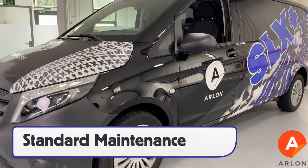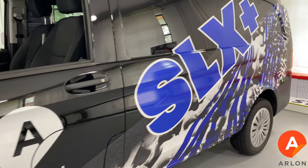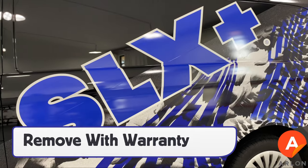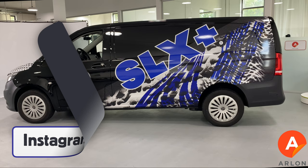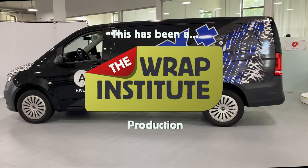For maintenance after the job, clean on a regular basis and avoid using waxes. Always remove the graphics within warranty to ensure the cleanest removal. For more information, go to Arlon.com and follow Arlon on Instagram and Facebook. This has been a product video for Arlon's SLX Plus, proudly produced by the Rapp Institute.